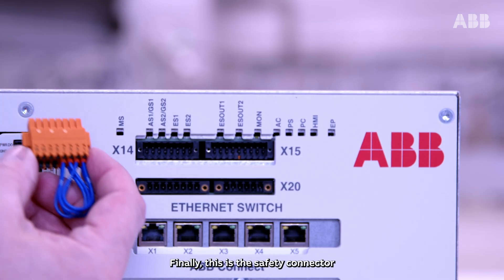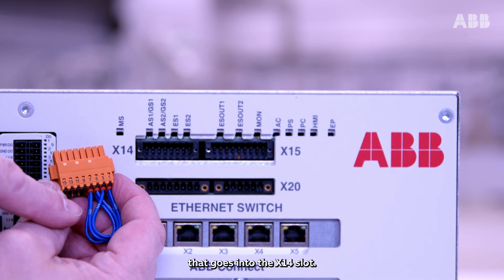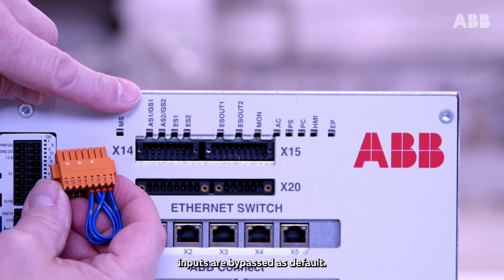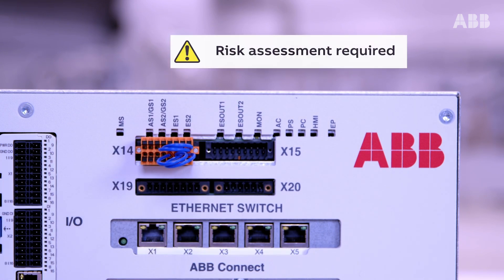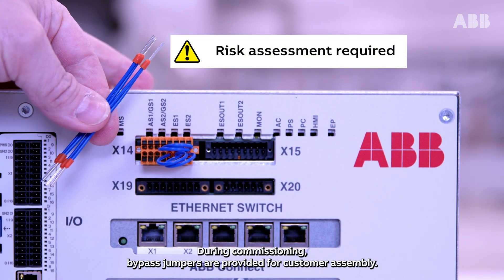Finally, this is the safety connector that goes into the X14 slot. Here the emergency stop inputs are bypassed as default. The auto stop and general stop inputs need to be connected to the cell safety. During commissioning, bypass jumpers are provided for customer assembly.